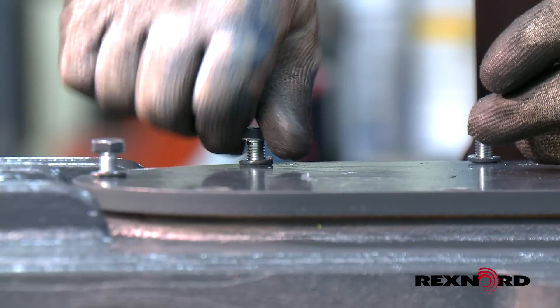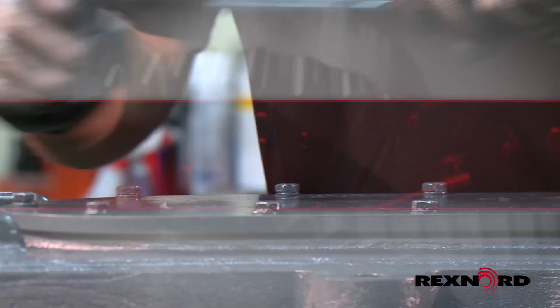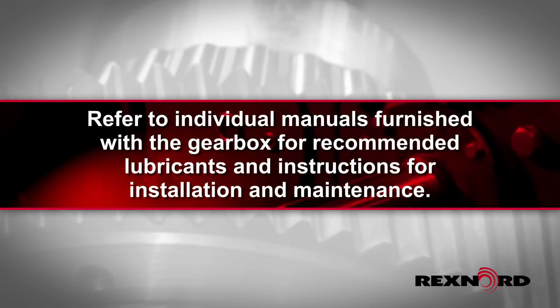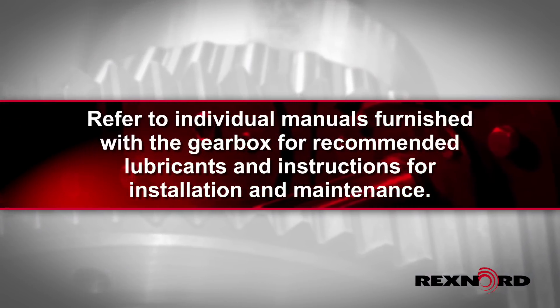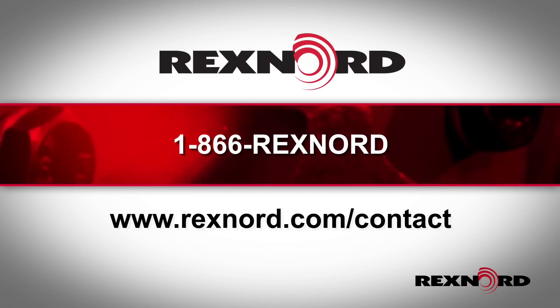Close the inspection cover, making sure to tighten the inspection cover bolts to the recommended torque rating. Refer to individual manuals furnished with the gearbox for recommended lubricants and instructions for installation and maintenance. If you have questions or need assistance, please contact Rexnord.